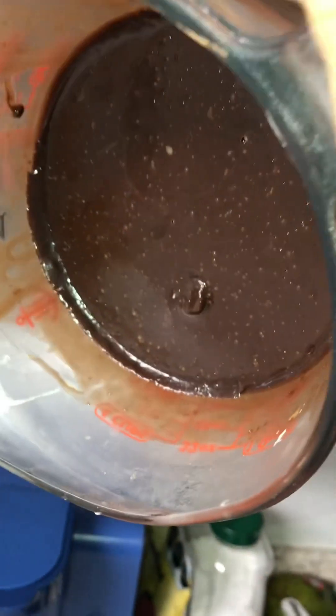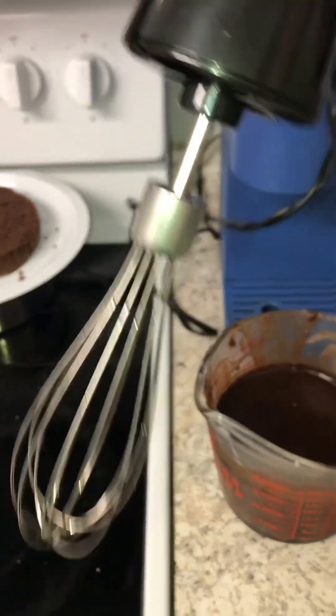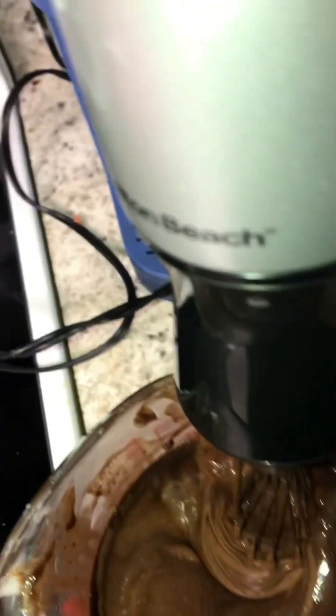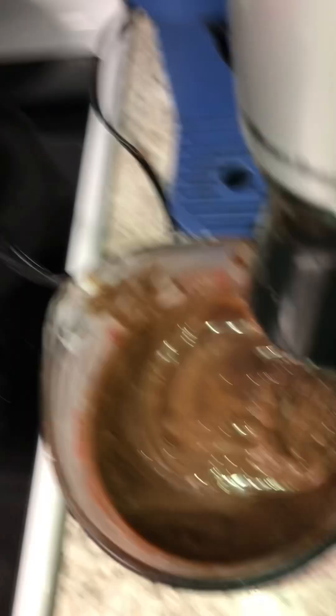The ganache is now at a very stiff state. We put it in the fridge and it took about four hours to get to this level. Now we're going to whisk it — we got the blender right here and we're going to whisk it.